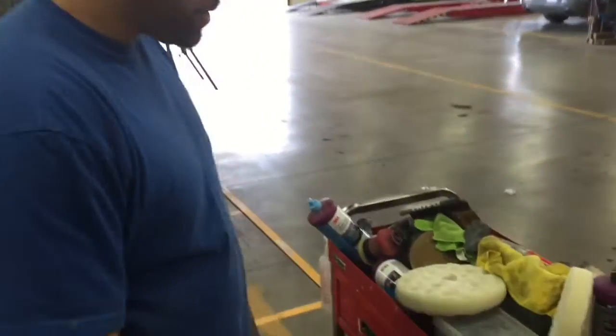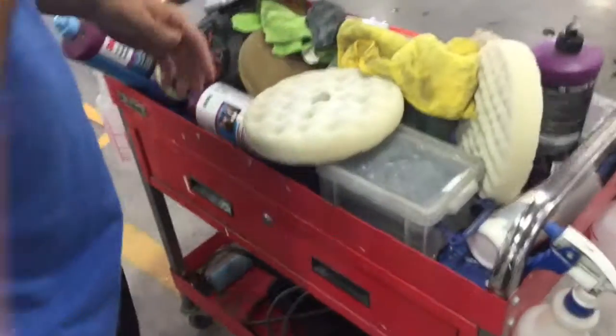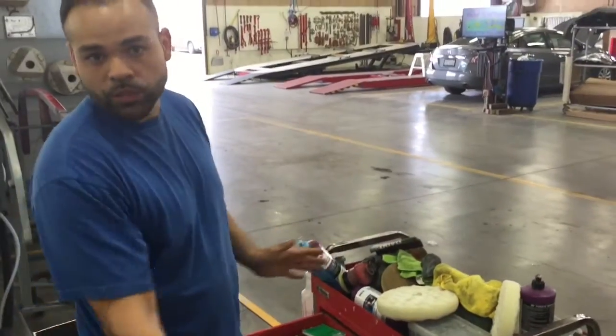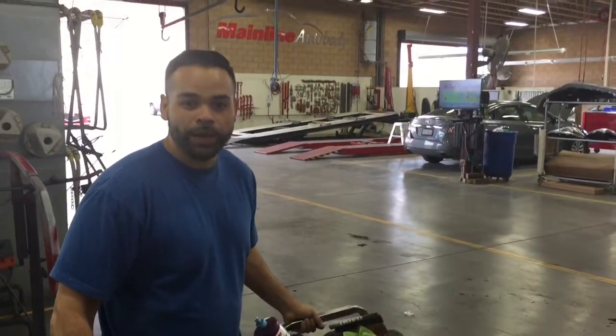So this is what our detail cart looks like. Everybody uses it here. The painters actually use it a lot more, but our body technicians sometimes grab something. Everything's kind of unorganized — this is what it looks like on a typical day. Sometimes it gets organized, sometimes it doesn't. So we're gonna try to clean it up and make it better.